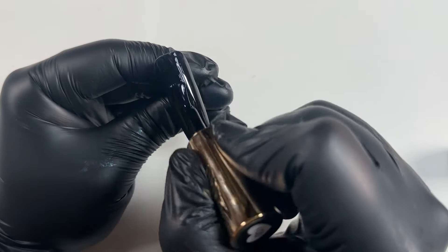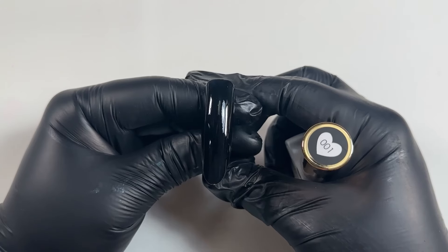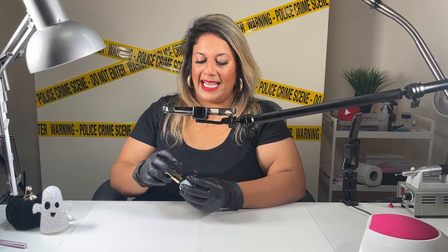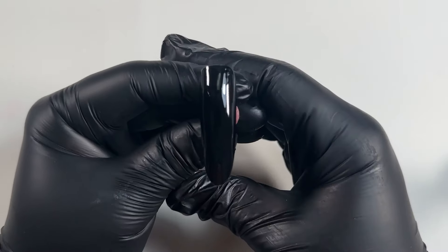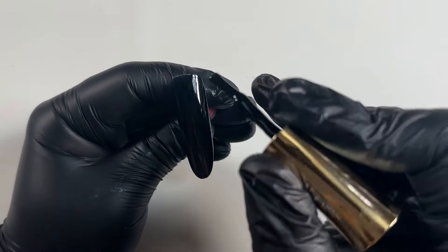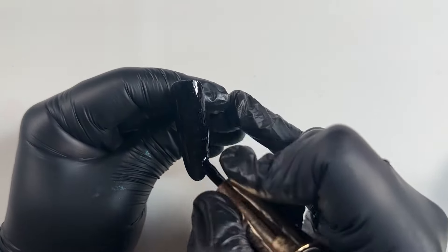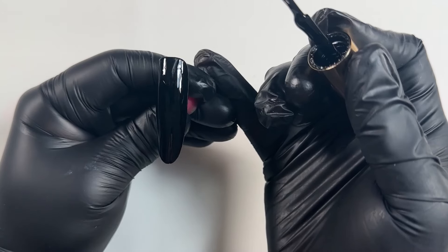I'm applying a layer of this and I'm going to cure for 60 seconds. The first layer is now cured, and I'm going to apply another one to make it super super black. It's not really needed — this color is so pigmented, it's stunning — but I always go for two layers. You can never have enough black, so I'm literally applying that all over.